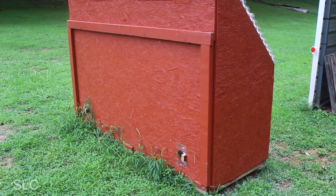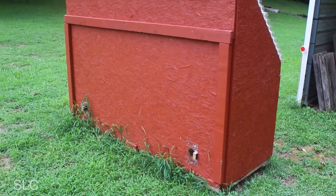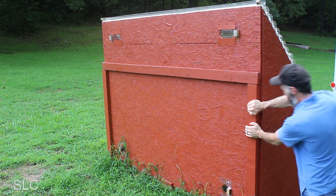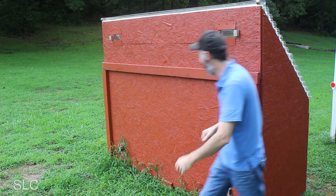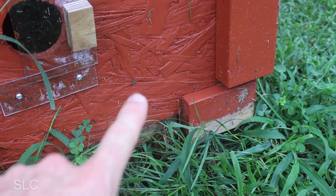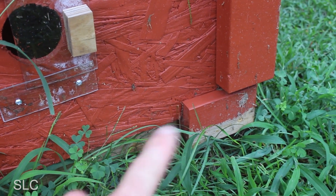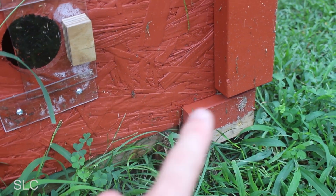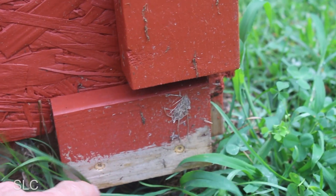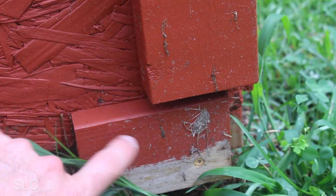Let's see if we can get this door open — I have a feeling it might be a little bit of a challenge. With all the rain we've had lately, the wood right here has swollen and the door is probably swollen making it really tight. It's supposed to just slide across — should have made it a little bit bigger.